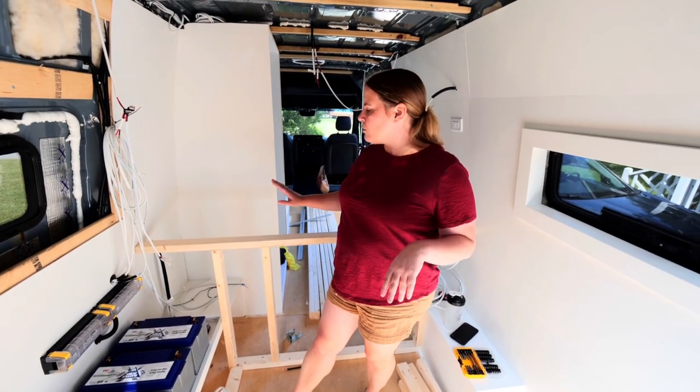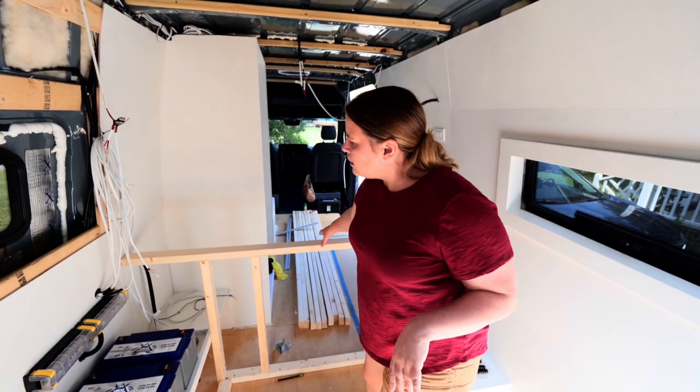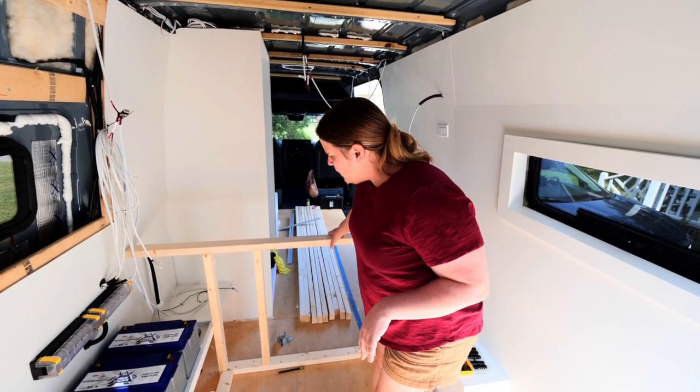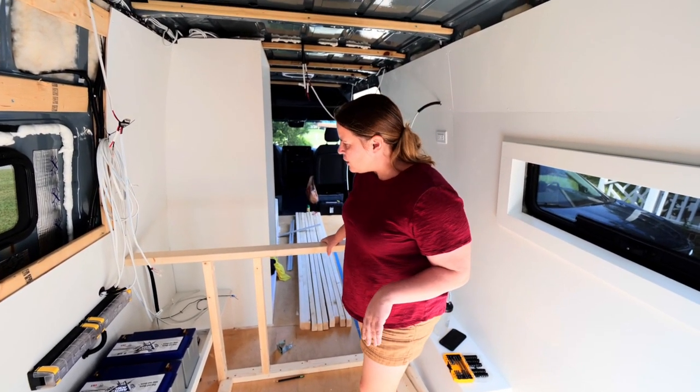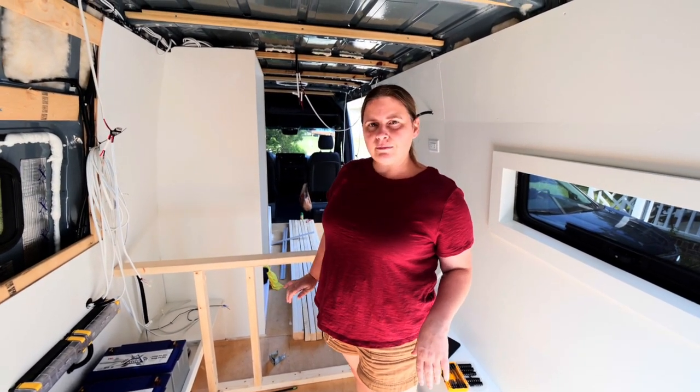And then we're going to put some slats across. So this is the front frame. You'll see in a little bit, but it's kind of attached to the floor, but we haven't attached to the walls yet. But it's pretty sturdy. I think it'll hold us — maybe, fingers crossed.